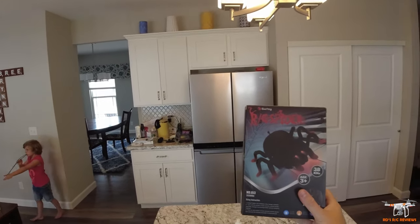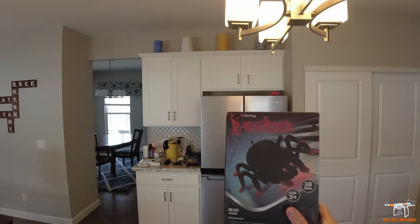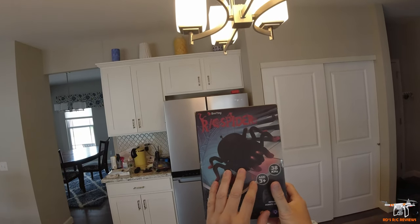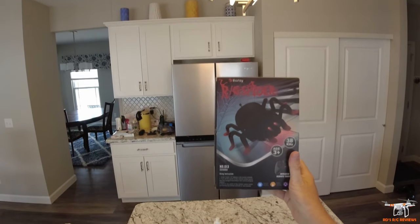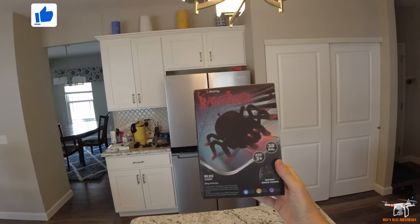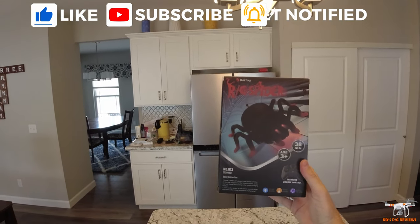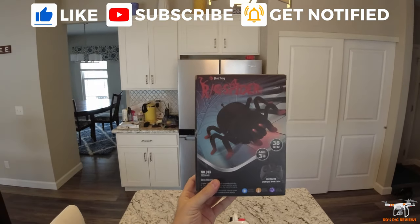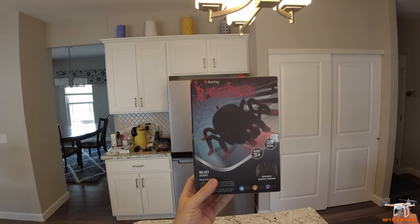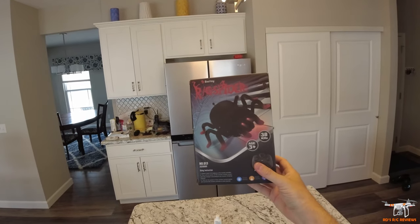Hey everybody, welcome back to the channel. Today I'm going to be doing something a little bit different — it is RC related, but as you can see, this is going to be a review of an RC spider by Baz Toy. This is an infrared controlled spider and it's a floor crawling and a wall climbing spider, as long as you have a flat smooth surface. It uses a fan for suction to make a seal and then it can climb up the wall.